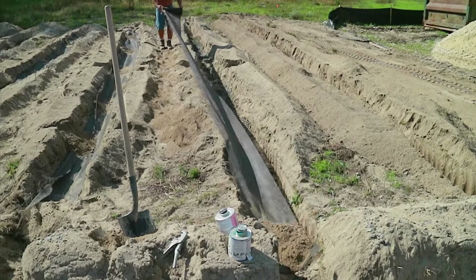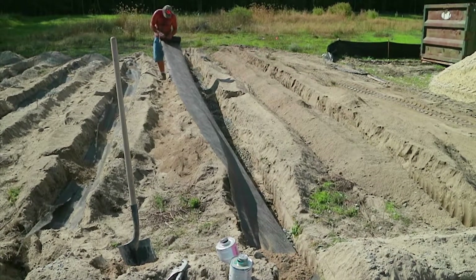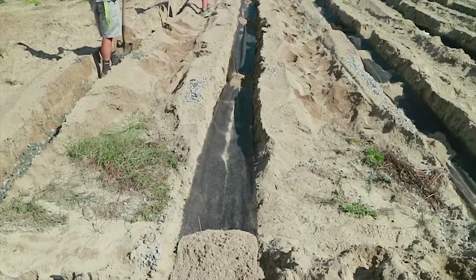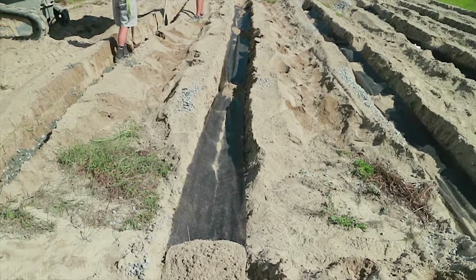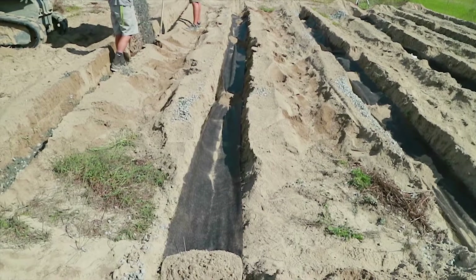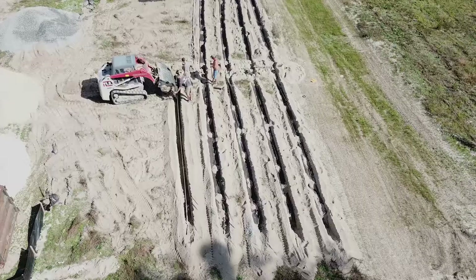Here you can see he's putting tie par on top of the stone — landscape fabric — which helps keep the stone clean when we're backfilling. One of the other big things that separates LPPs from other systems is the very small orifices that the water comes out of in these pipes. We have to drill usually 5/32-inch holes, which is a very small hole for these laterals.